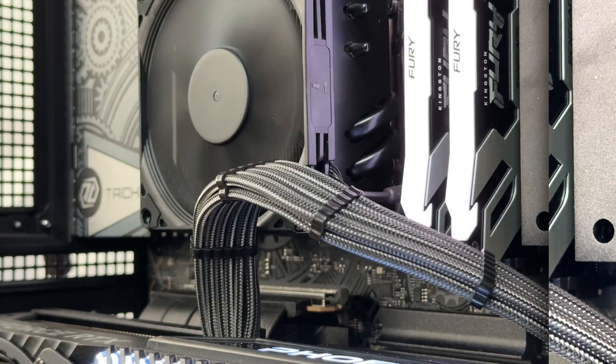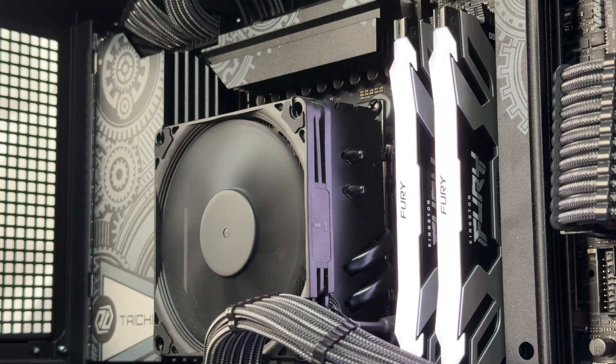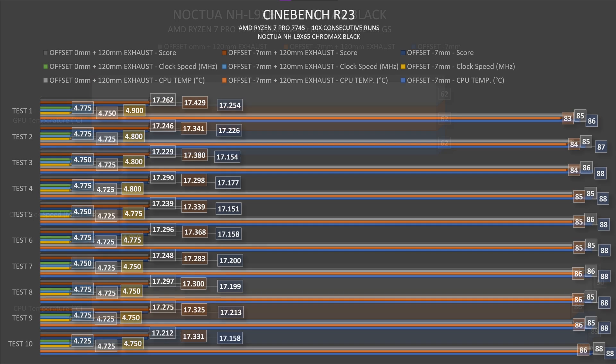Let's check out the thermals. I used it in an open bench setup, first with the minus seven millimeter offset. In AIDA64 Extreme Edition System Stability Test, the CPU hit 89°C at 4950 MHz. In Cinebench it started at 86°C, went to 87°C, and finished at 88°C. The CPU used was the AMD Ryzen 7 Pro 7745 — chosen because of its lower TDP, which makes it well-matched to this cooler.